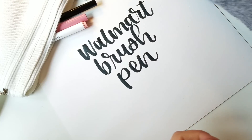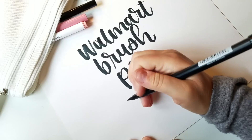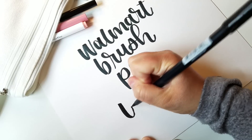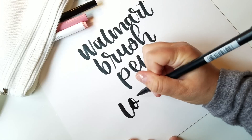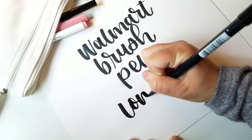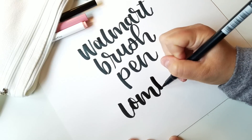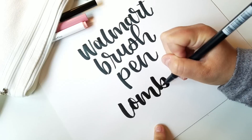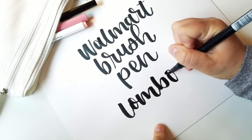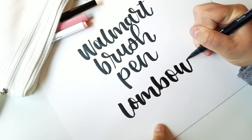Let me just compare and see what we think. This Tombow brush pen is a little bit frayed but I'll still use it. As you can see the color is just a little bit different — this one is a darker, truer black. But with some practice you could probably get the other one to look pretty similar.